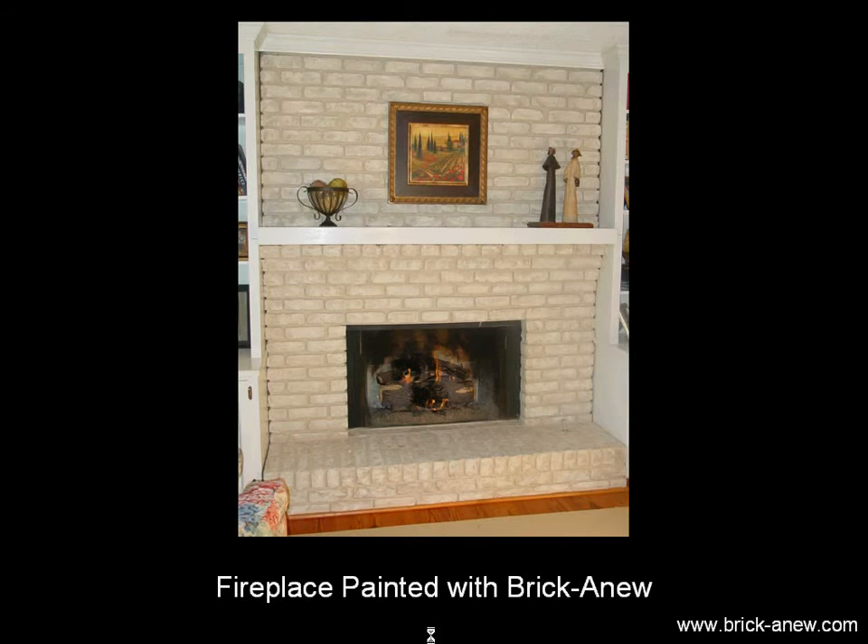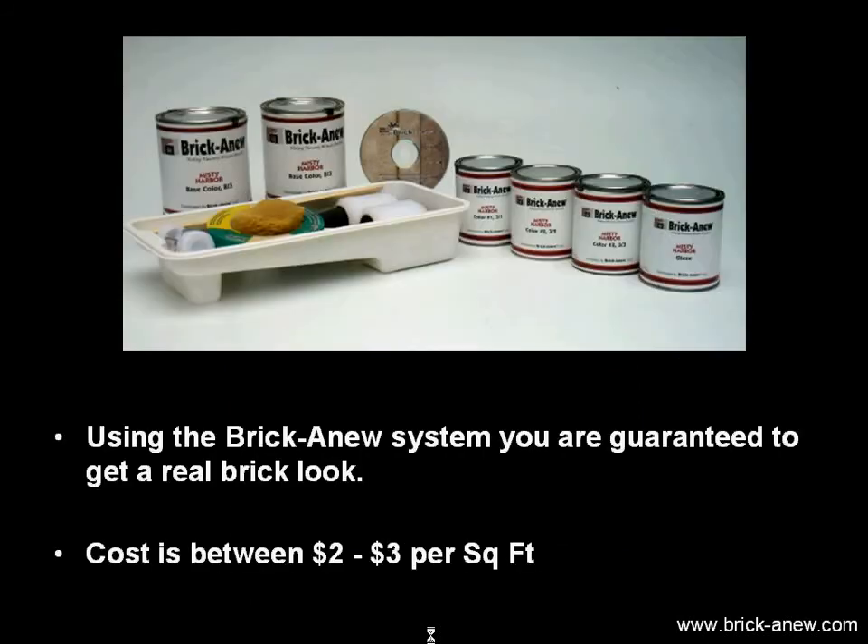Here's the decorated fireplace, and here's the Brick-A-New kit. Everything you need comes in this all-inclusive kit. A DVD shows you exactly how to get a real brick look on your fireplace. We have people from grandmothers to teenagers that have actually used the product and get wonderful results.